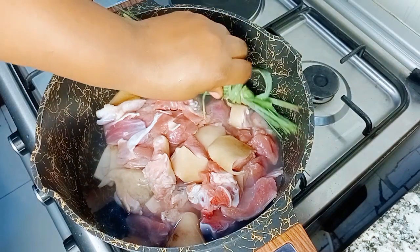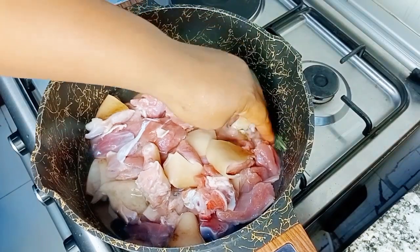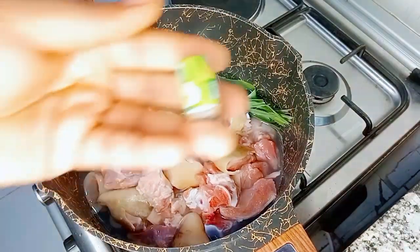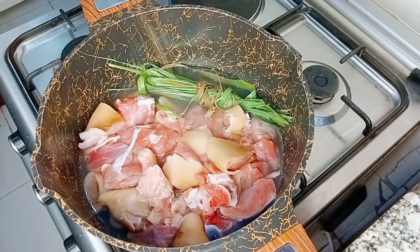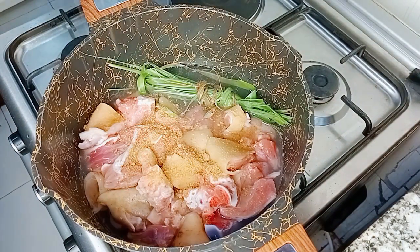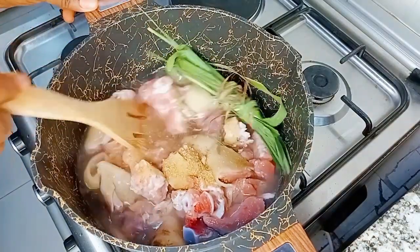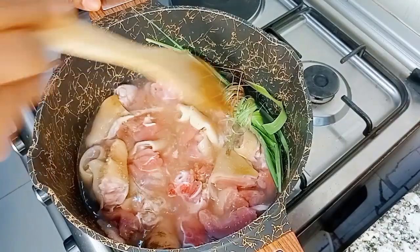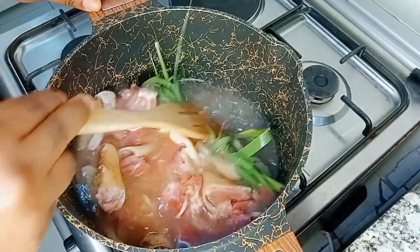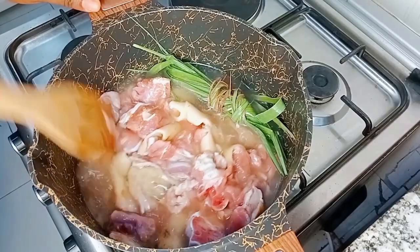The meat is tough so I want to cook it for about 10 to 15 minutes before going in with my ingredients. I'll add in my lemongrass — just one piece — to infuse the flavor into my goat's meat. I'll cover this and allow it to cook for 15 minutes.